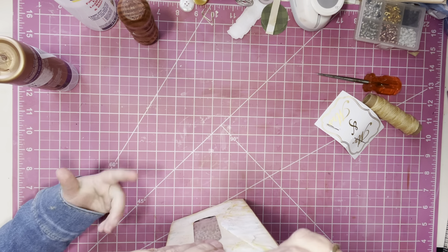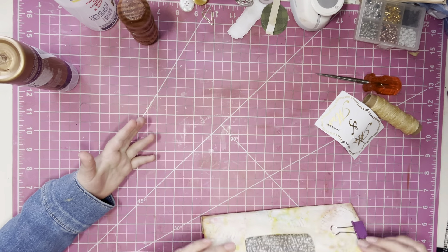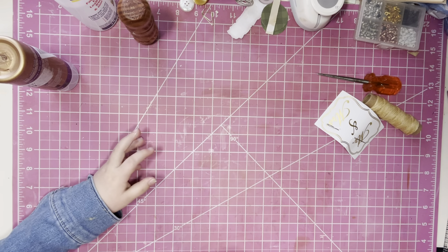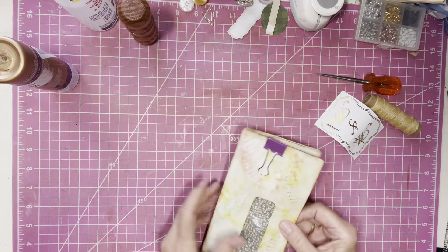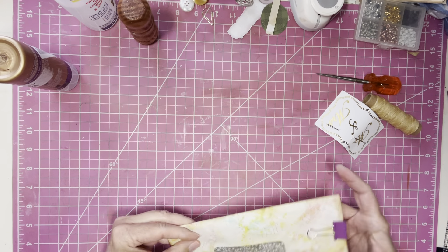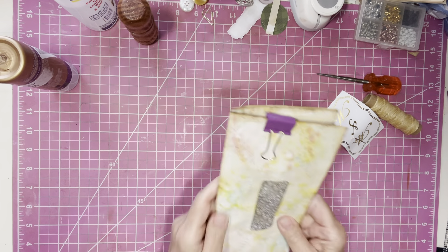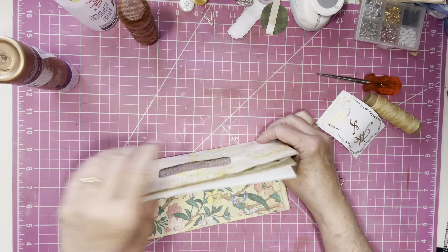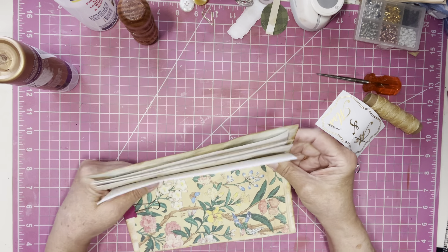Hey guys, guess what just happened - I just tripped over a box. Are you okay? Of course I'm okay, it was just a little twist on the arm. I'll be out shortly. Sorry, just fumbling with this - it looks a little crooked so I want to make sure I've got it in the right spot.